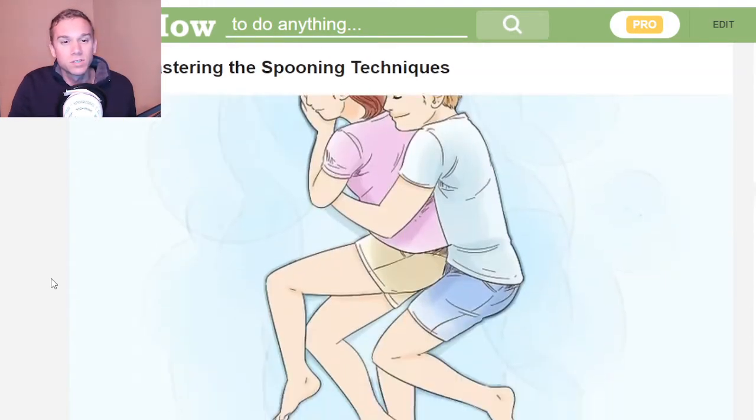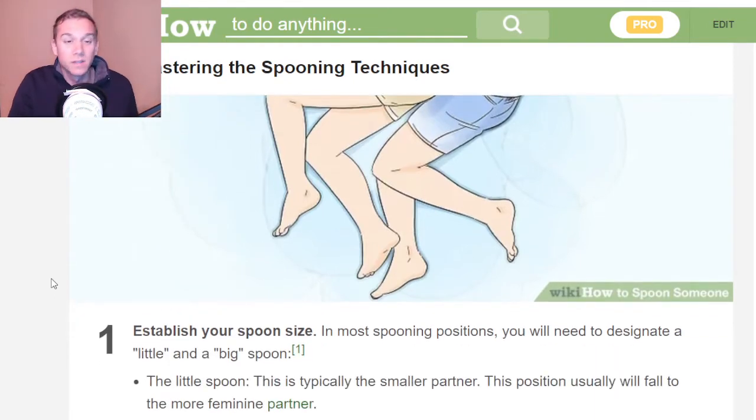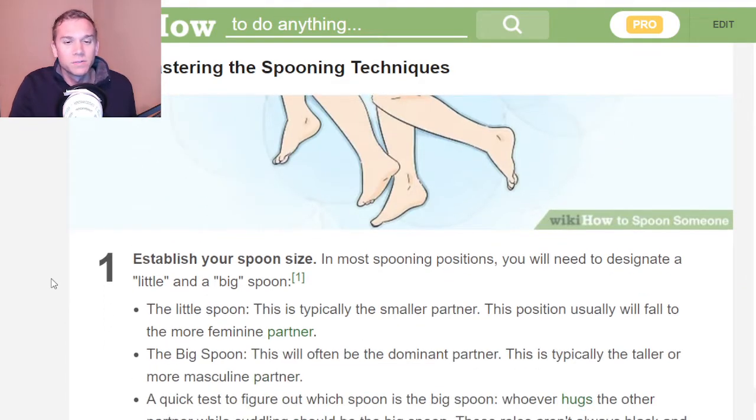So to master the spooning technique, you need to establish your spoon size. There's the little spoon and the big spoon. The little spoon is typically the smaller partner. The big spoon is the more dominant masculine partner. A quick test to figure out which spoon is the big spoon: whoever hugs the other partner while cuddling should be the big spoon.